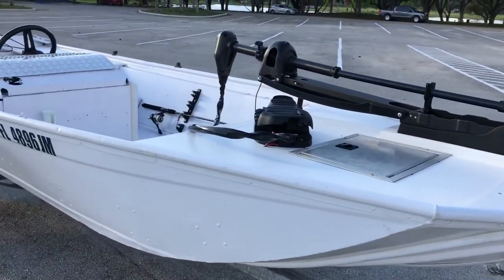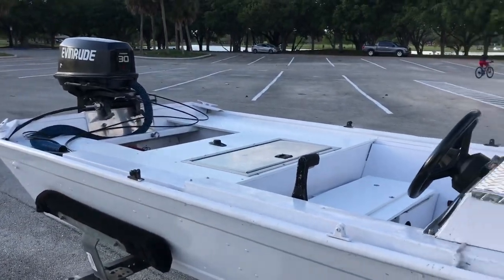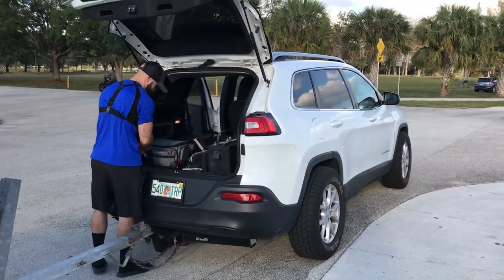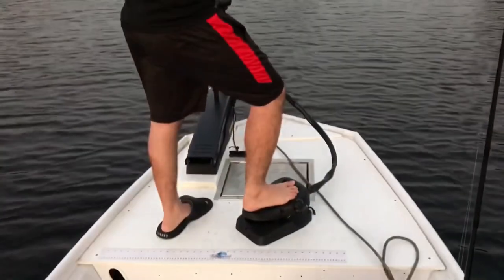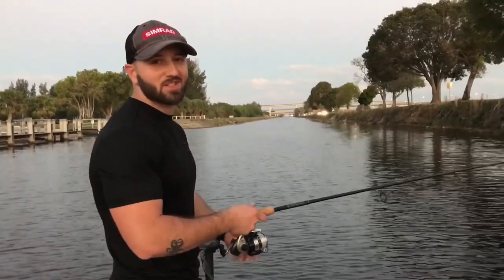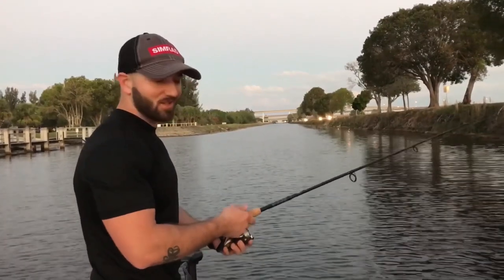We're out at Markham Park. I'm going to drop it in the water and see if this trolling motor works. My brother's towing the boat today. So this is the trolling motor. It's working good. Going against the current is a little hard when I'm trying to fish at the same time, but I'm getting used to it the more I do it.